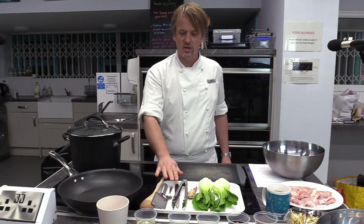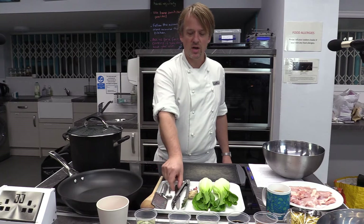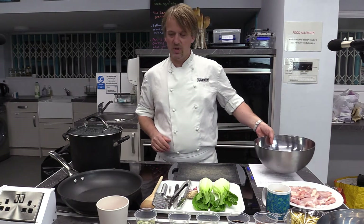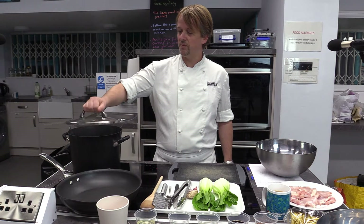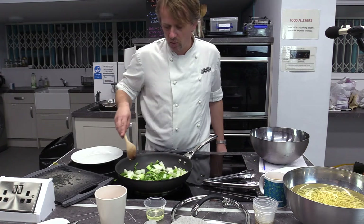For preparation, make sure you've got your utensils: tongs, a spoon, a fine grater, a teaspoon, a knife, and a chopping board, plus a mixing bowl. You'll also need a big frying pan or wok and a big pan of steaming water to cook the noodles.